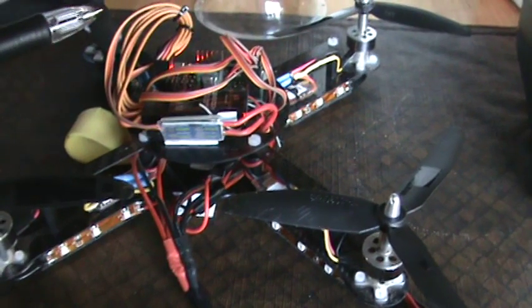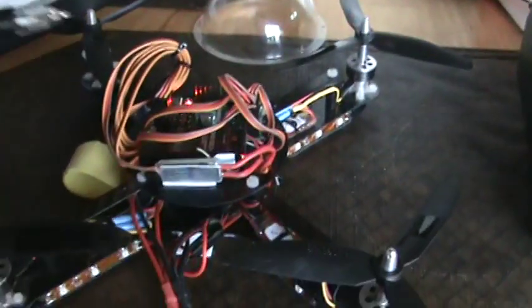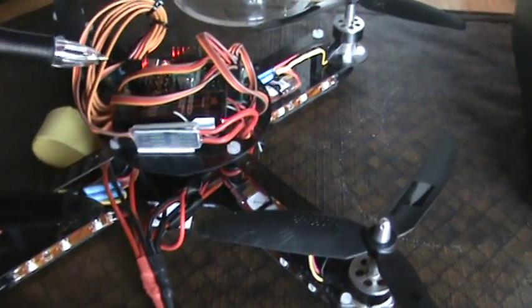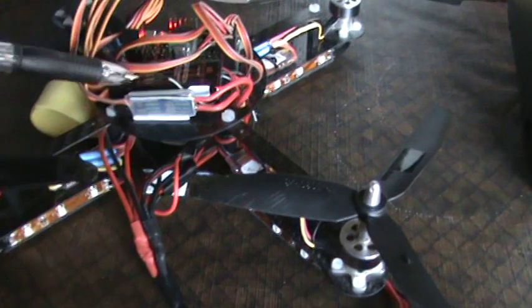Basically I wanted to turn LEDs on and off from my transmitter. You can do this for any RC vehicle as long as you have a spare channel on your receiver, which I had a spare landing gear channel.